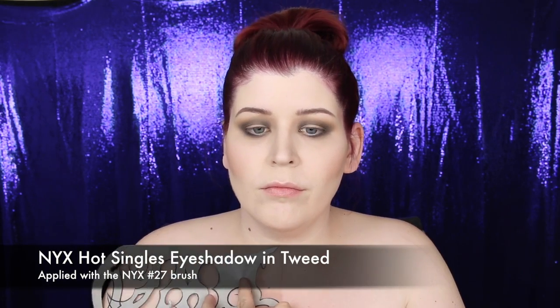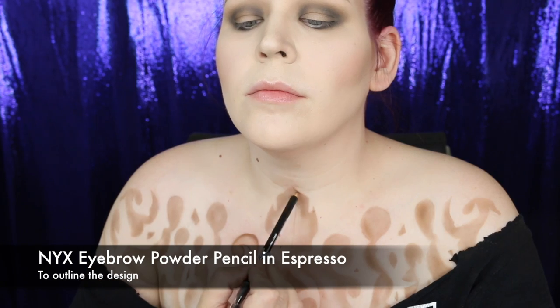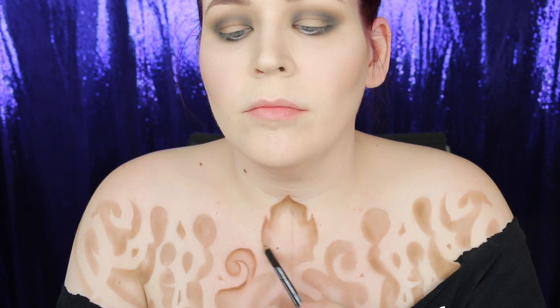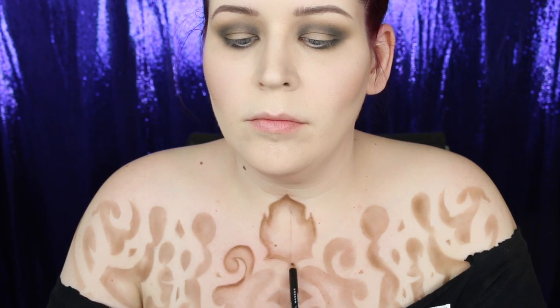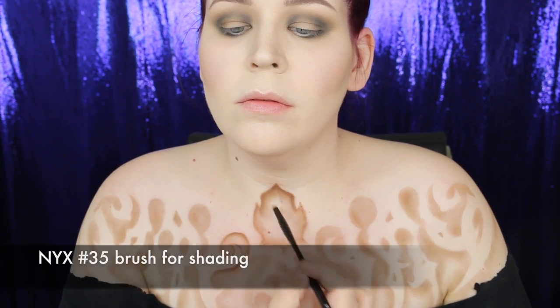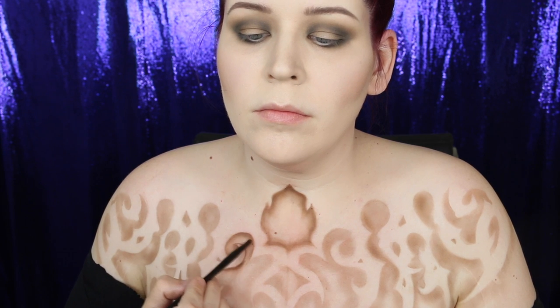I placed the stencil on my chest and lined everything up. Once happy with the placement I stamped the Tweed eyeshadow around the negative space of the stencils, working in small sections and holding the stencil down with my fingers, moving very slowly to keep the stencil in its original place. To define the design I used NYX's Eyebrow Powder Pencil in Espresso, tracing the lines and blending the pencil outwards. I also applied the darkest brown from the contour palette on top and blended outward with the number 35 brush.